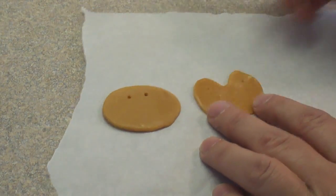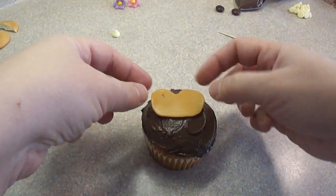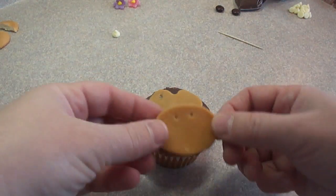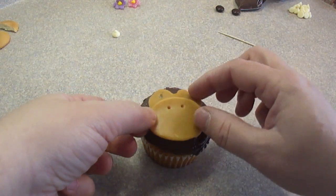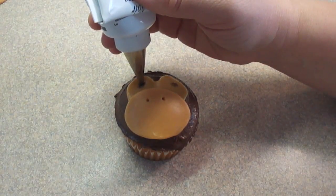Then just mark two spots where the eyes are going to go on the other one. This is a regular cupcake frosted with chocolate frosting — commercially bought frosting. Place the one with the notch on the cupcake and then place the other oval over top of it, slightly overlapping. That's going to be the muzzle and the other part's going to be the eyes. You can see how it's already coming together.